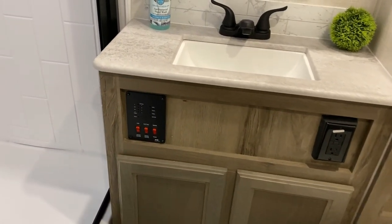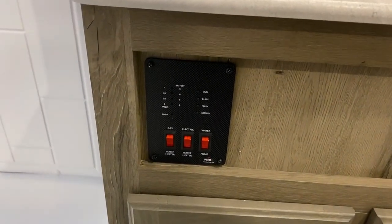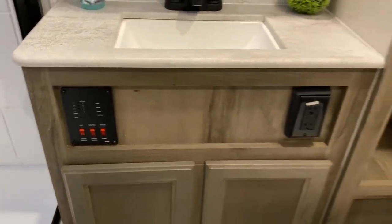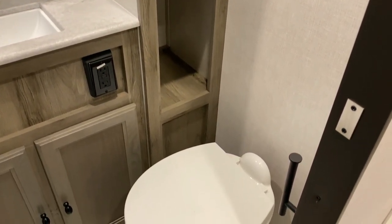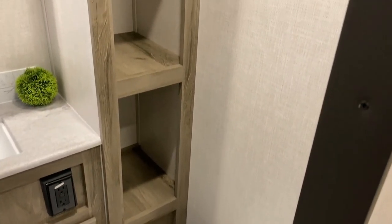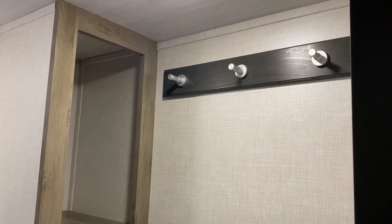Over here we have your tank meters so you can see how full or empty your tanks are. You can also turn on and off your water heater from the gas and electric side, as well as your water pump. We have the toilet, and then some nice storage great for linens in the corner, plus a towel hanger right up top.